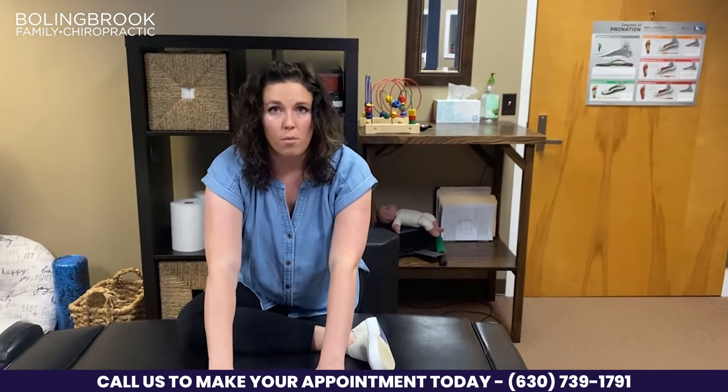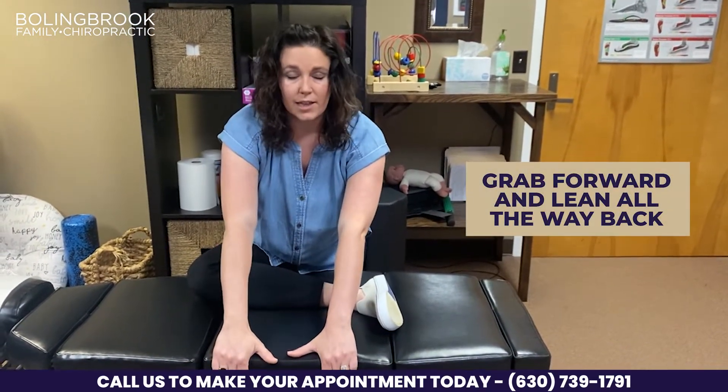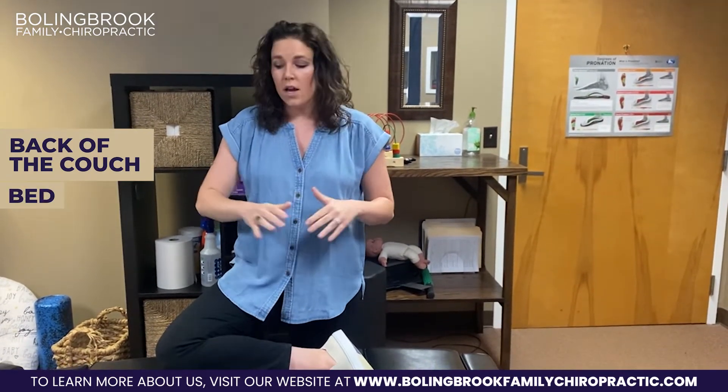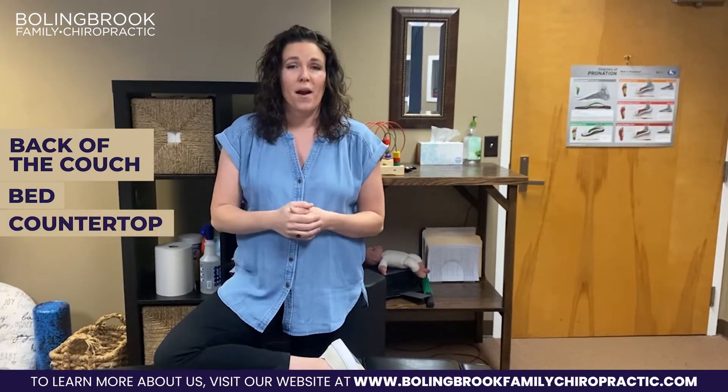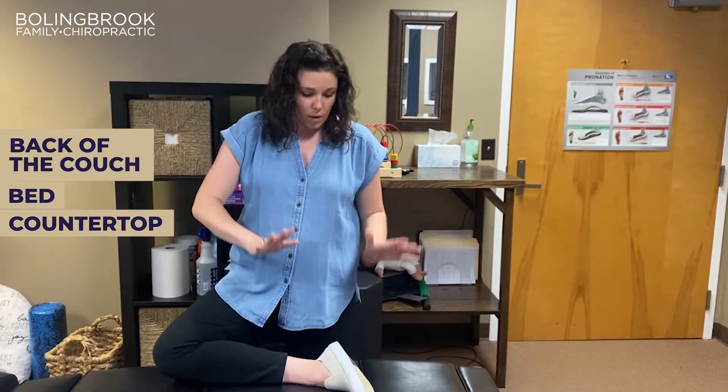If you need a little more stability or more stretch, go ahead and grab forwards and then lean all the way back. The best surfaces at home to do this: I recommend the back of a couch, your bed, depending on the height and level of firmness, sometimes a countertop, or a desk at home at that height. We always want to make sure we put ourselves in a position that we can get out of if we're by ourselves at home.